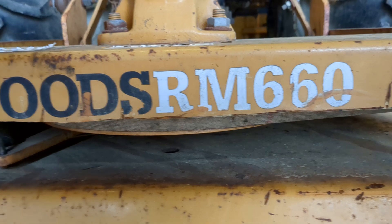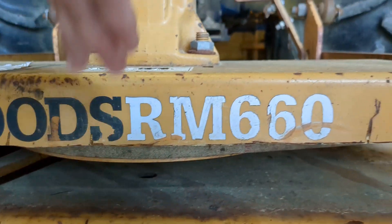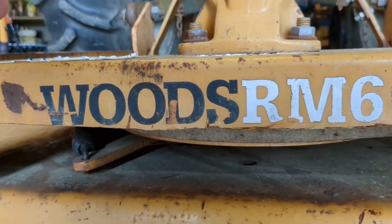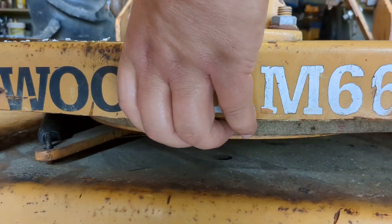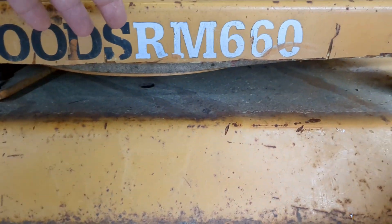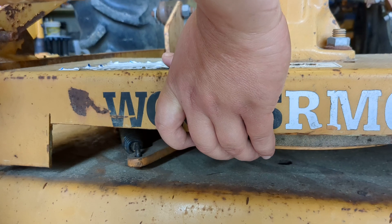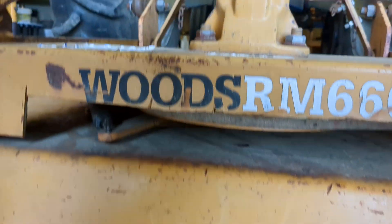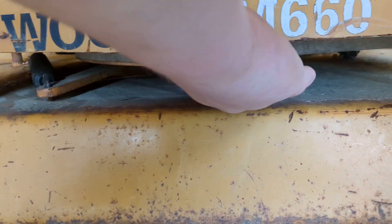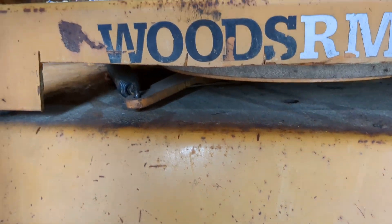It seemed like you needed three people to do it the way it was. But with this cutoff, I can just hold it with my hand and get everything right. You just need enough room to get your hand in there. You probably don't need to go all the way down — just about right here is probably where you need to go. I started over here, thought maybe I could get my hand in, but worked my way all the way back down here to ultimately get it to work.